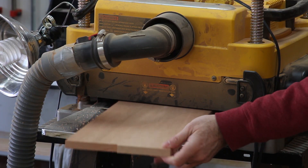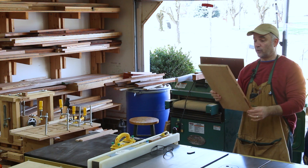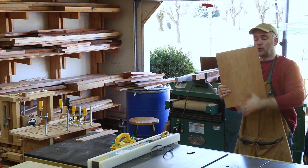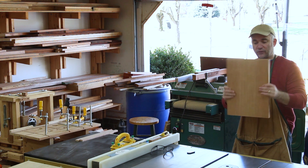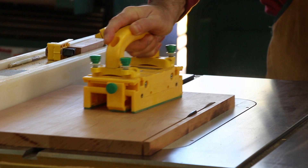After the glue dried, I lightly planed each face of the bookmatched front board. Now I need to cut it to its final width. Because I want to keep the glue line exactly in the center — there's symmetry because of the bookmatch — I'm going to take the same amount of material off of both sides when I cut it to its final width.